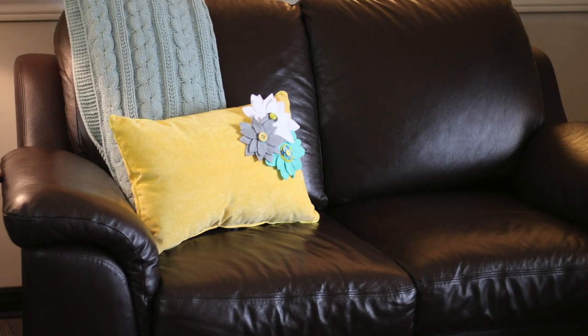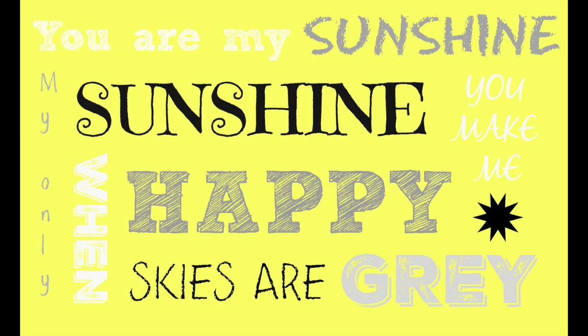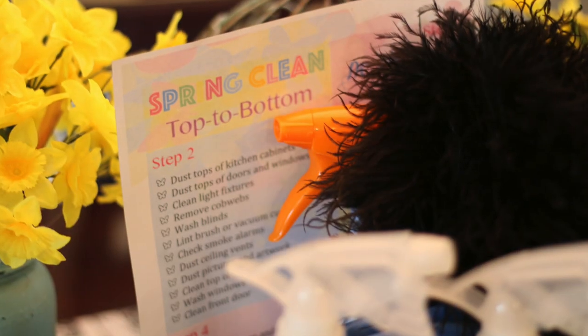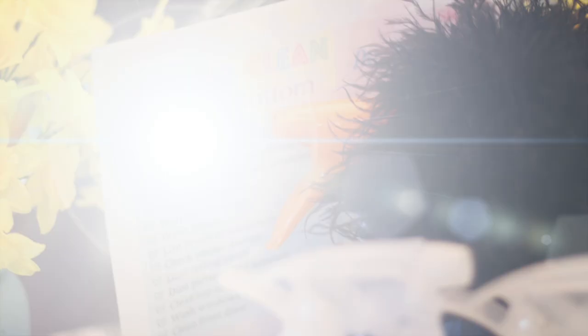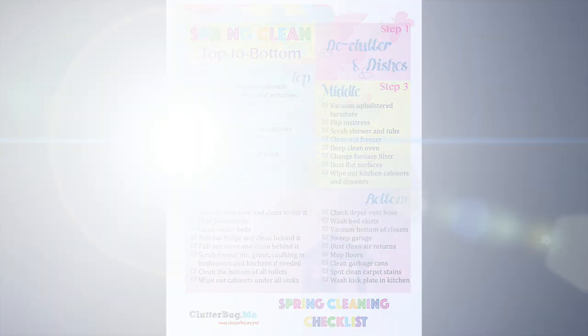I'm so into yellow right now for spring, so I made this cute yellow pillow with felt. I also made this printable which you can download for free from my website — I'll put the link below along with my spring cleaning checklist so you guys can follow along with me.